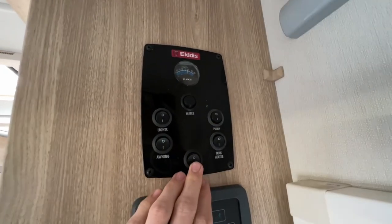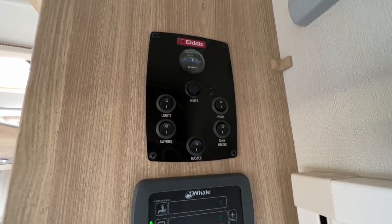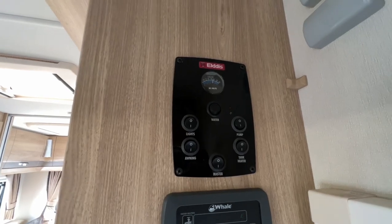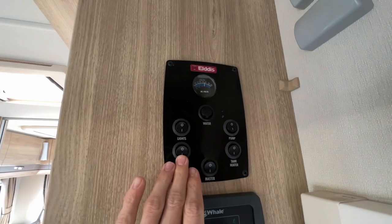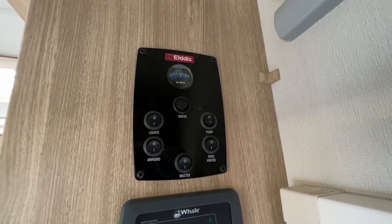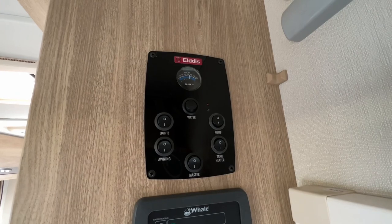To operate your 12 volt control panel, you've got your master switch at the bottom which turns the vehicle on and off — that's all power from your leisure battery via the 12 volt system. If you're hooked up you will get access to 240 volts via all the three-pin sockets around the vehicle. If you're not hooked up you'll only have 12 volt. You've got your awning light, and your tank heaters which turns on the probes in the tanks to stop the water from freezing in colder temperatures when using the vehicle.